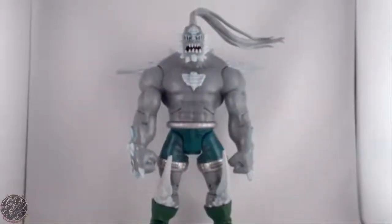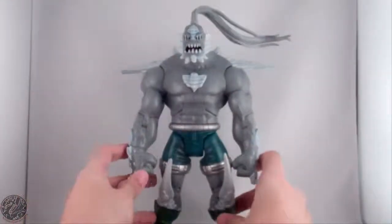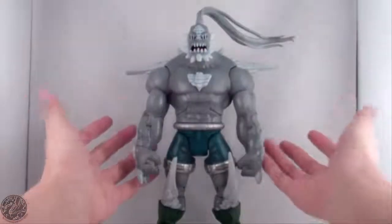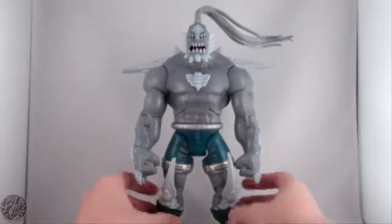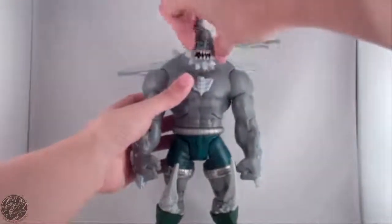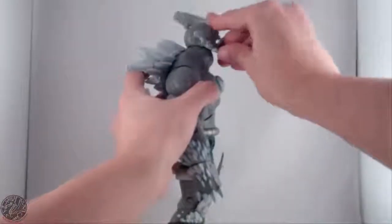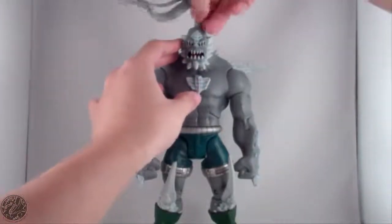Not the greatest Doomsday figure, but I like it. I did have the DC Super Heroes version and got rid of it because it was too small. This Doomsday doesn't have spikes on his shoulders, but that actually limited articulation on the DC Super Heroes one, so I'm kind of glad they were omitted. Speaking of articulation, he has the standard DC Universe Classics articulation — a ball-jointed head that can tilt side to side, rotate left and right. His neck is also on a hinge so he can look up and down.